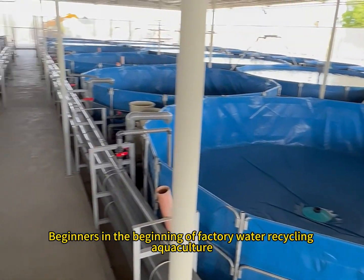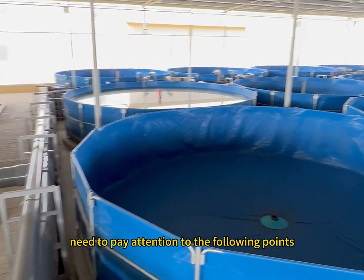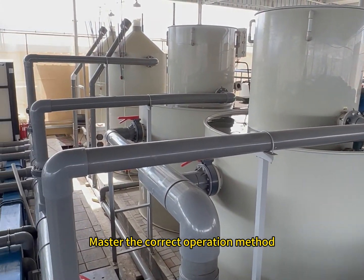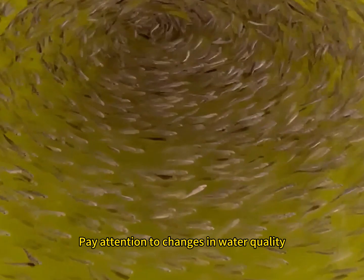Secondly, beginners starting out in factory water recycling aquaculture need to pay attention to the following points: choose the right equipment, master the correct operation method, maintain the equipment regularly, and pay attention to changes in water quality.